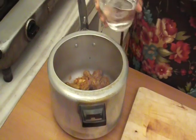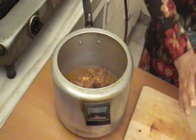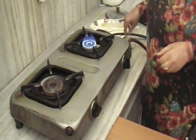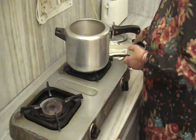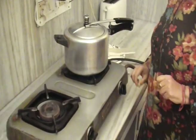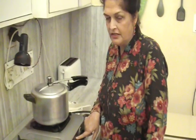Now add the water and put the cooker on the gas. Close it. When the first whistle comes, we will let it steam for 20 minutes.